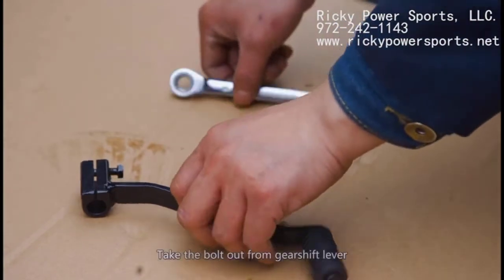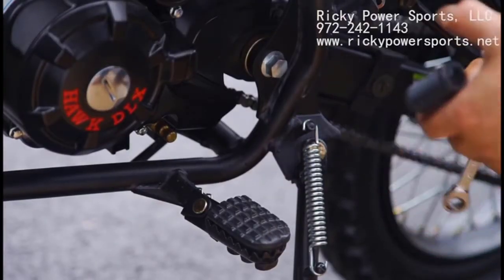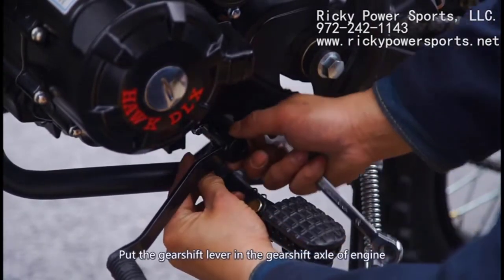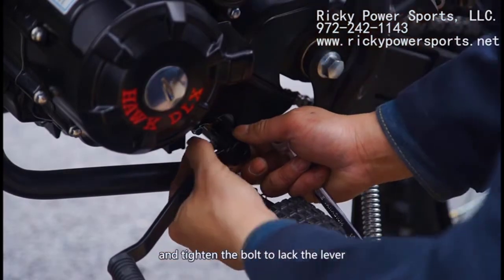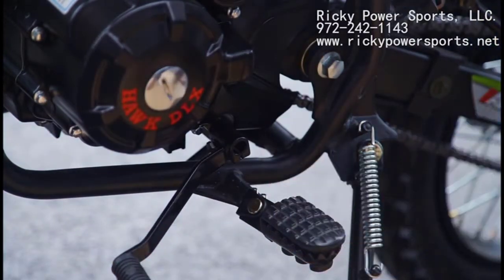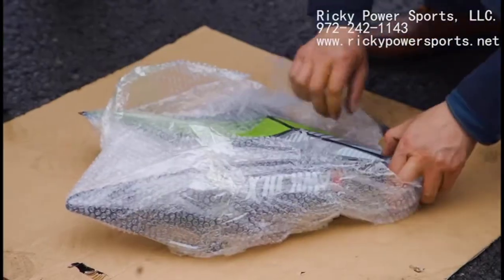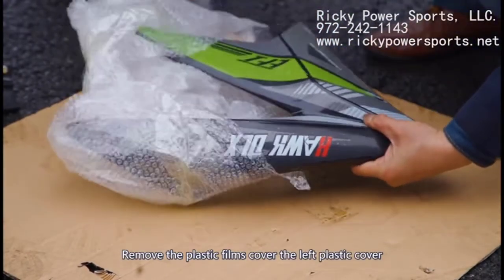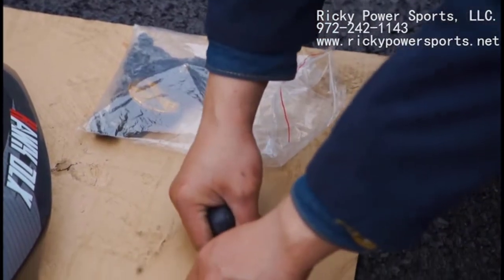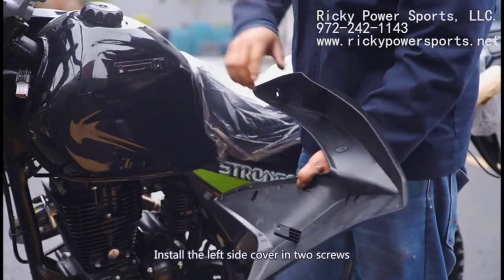Locate the gear shift lever and remove the bolt — it will likely be very tight. Remove the cable tie of the driver footrest on the left side, and then slide the gear shift lever onto the gear shift axle and tighten the bolt back into place on the lever. If you haven't already, remove the plastic film covering the gas tank, and then remove the plastic film from the left plastic piece. You'll need two screws and two rubber washers assembled together, and use those to install the left side cover. Use the image shown here for proper installation placement.